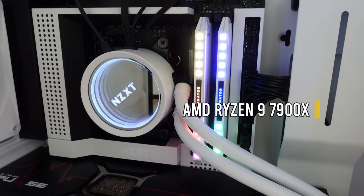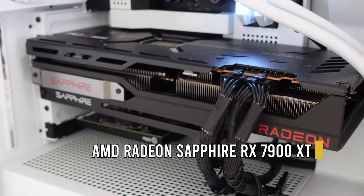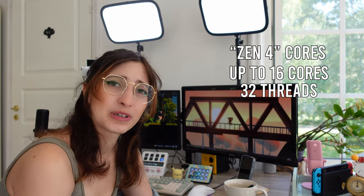AMD also reached out and gave me a CPU and a GPU. They gave me a Ryzen 9 7900 CPU — it's so fast, the processing speeds are incredible. For streaming and editing, this is a dream. I used to have a Ryzen 3900, so this is a massive upgrade. That means I don't have any bottlenecks with my processing power anymore, which is fantastic. Then there's the AMD graphics card — the 7900 XT. Their 7000 series is new, released around December 2022.